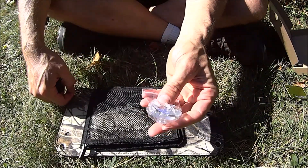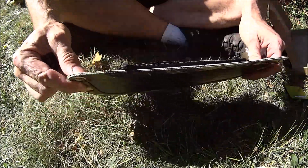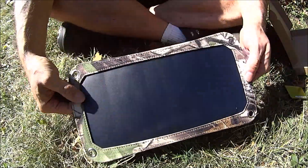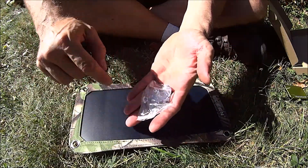There are also little suction cups which I think go on the grommets, and then you can stick it in a window or something like that. I only got three — there are four grommets so I'm missing one. I don't use them anyway.